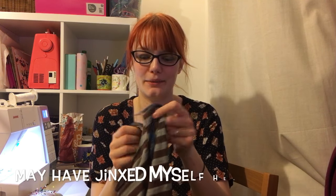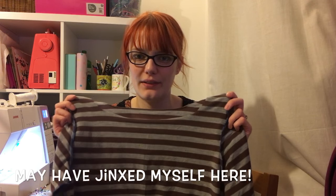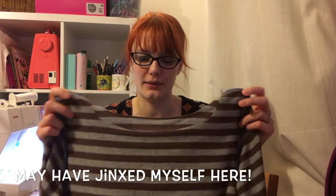I really recommend this fabric if you're new to jersey. It's a really nice stable jersey — lovely and stable — and compared to other jerseys I've worked with, this is really easy. I'll pop a link below. I don't know if they'll still have this one at Girl Charlee, but they'll definitely have something similar. Highly recommend.